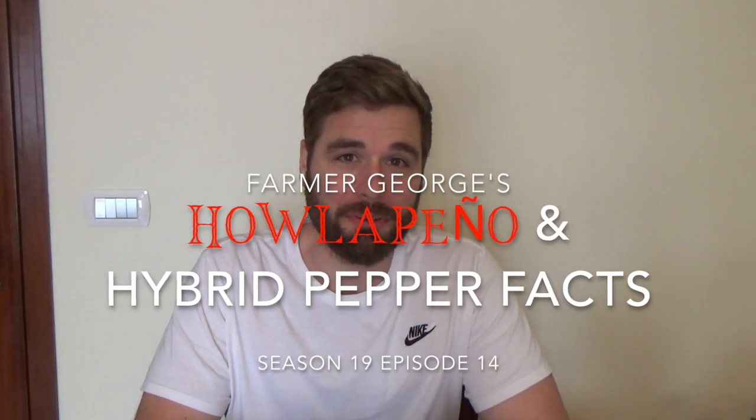Hey everybody and welcome back to another episode of Farmer George. On today's episode I'm going to introduce to you a new pepper cross that I created, and then I'm going to give you some facts about hybrid peppers and what you need to know about when you're crossing peppers.